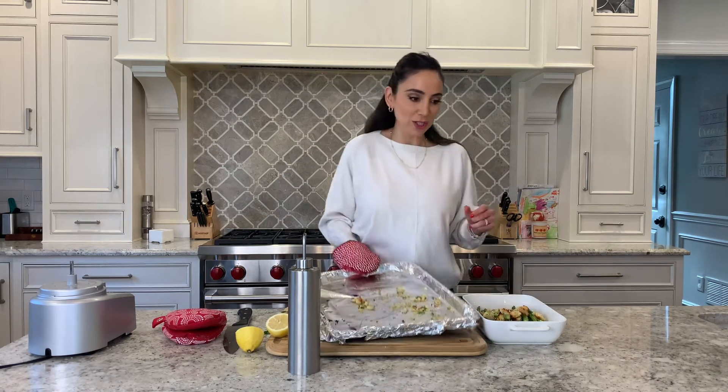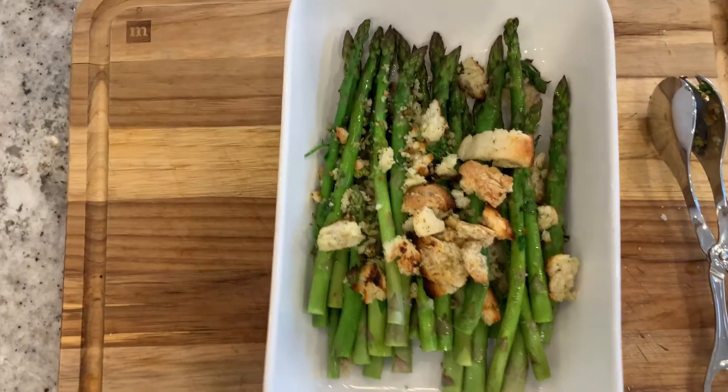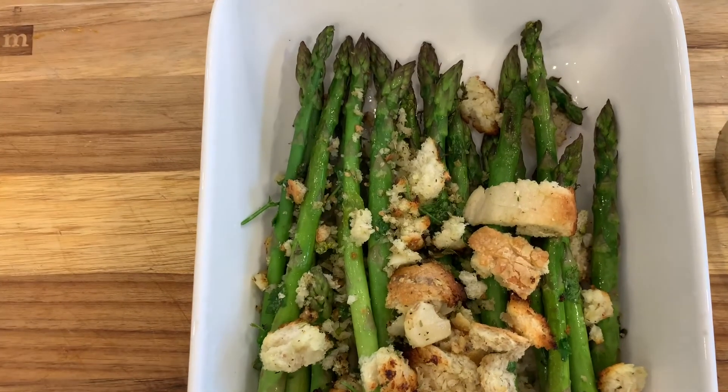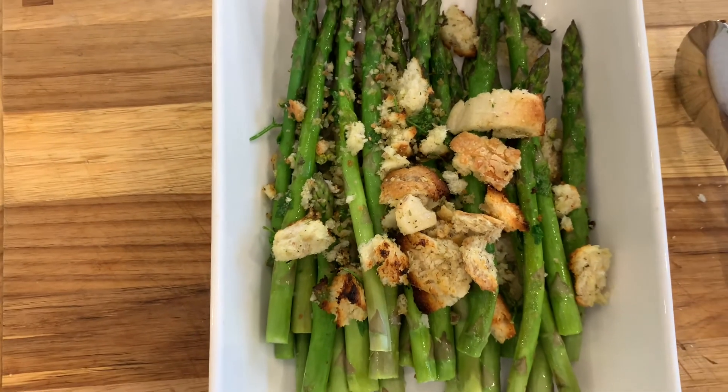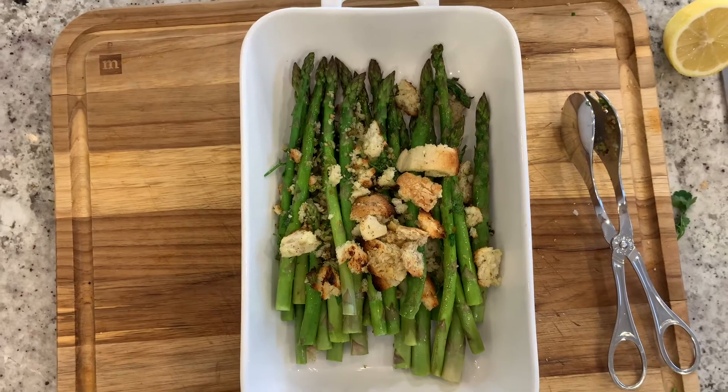Let's have a look — doesn't that look beautiful? They look great. Don't forget that little squeeze of lemon right over the top, and you have a veggie dish that's great for entertaining or just a weeknight. Thank you so much for watching. I hope that you enjoyed this asparagus dish and I'll see you next time.